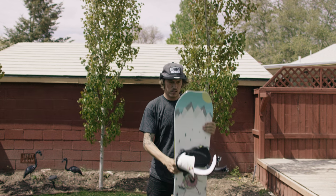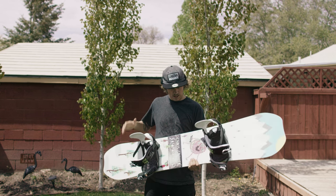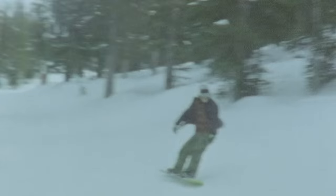I'm definitely lucky with Salomon that they let me design a signature pro model board every year. Very thankful for that opportunity. I want to make it the best I can, and I can honestly say it's a product I'm proud of.